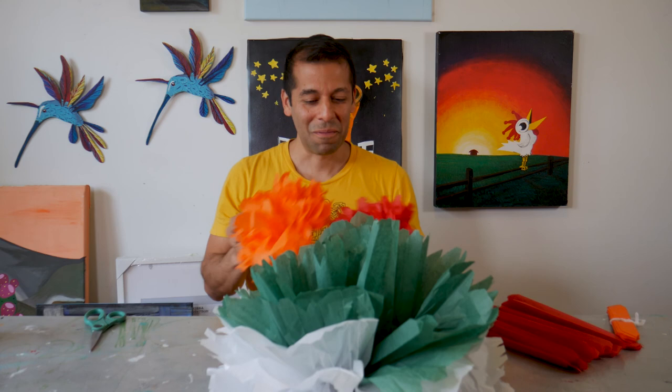Alright, I'm Julio Gonzalez. I've had a lot of fun teaching you how to make these flowers. Just have fun with it. Talk to you soon.